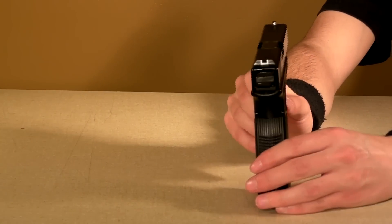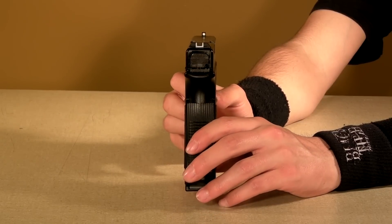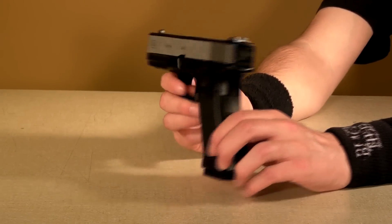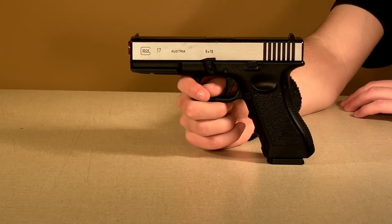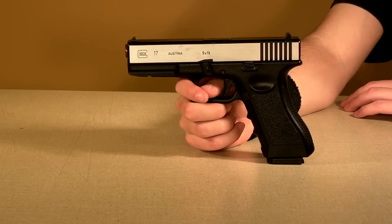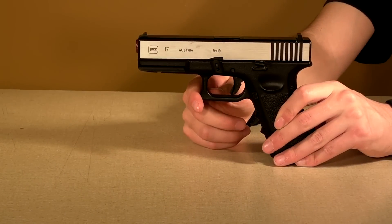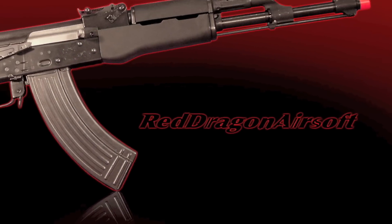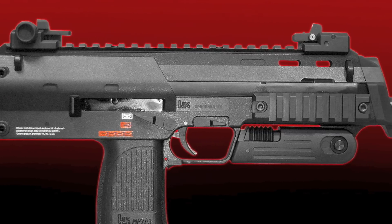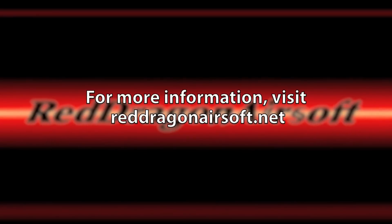The sights are your standard Glock sights with white paint on them, which makes it a lot easier to aim, and you can even see them from back here — overall very nice sighting. The gun is also pretty accurate: at 150 feet you're able to hit a man-sized target, and that's about its furthest range. At 315 feet per second for a gas blowback pistol, that's really good. The gun also features a rail in the front if you'd like to add a laser or flashlight. That covers everything — if you want to buy this gun, there's a link below in the video information, as well as a link to RDA's forum. That has been Redragon Airsoft's review of the Army Armament Glock 17 in Chrome. We'll see you next time.